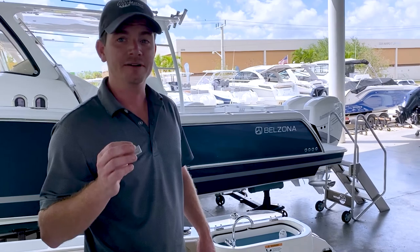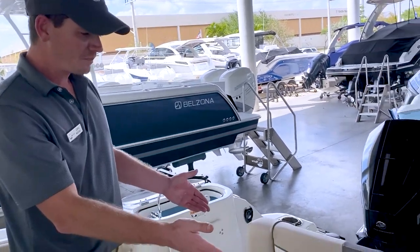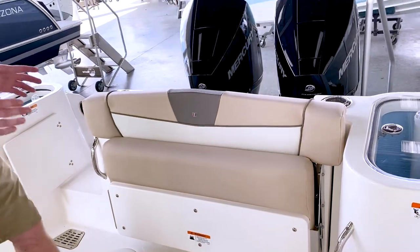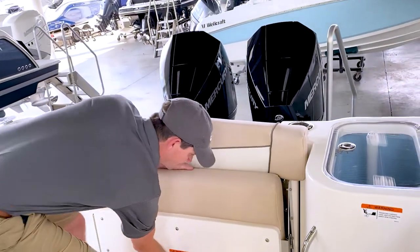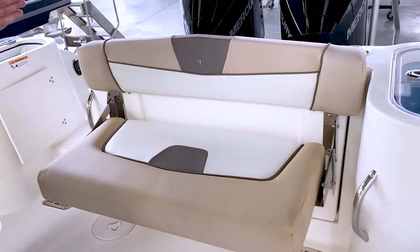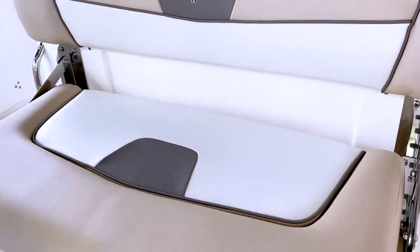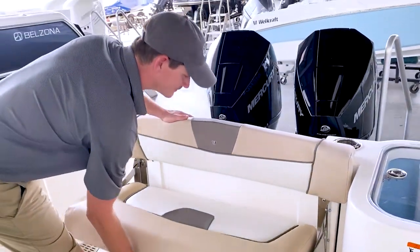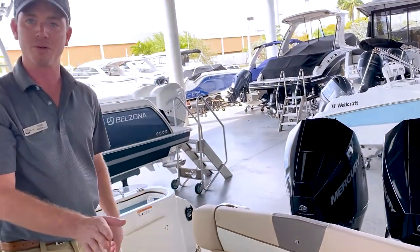From a sandbar and family aspect, this aft seat — which is almost beam to beam — is a great feature. You can drop this seat down and now you have seating for two or three, depending on the size. It's very easy to fold and very easy to deploy.